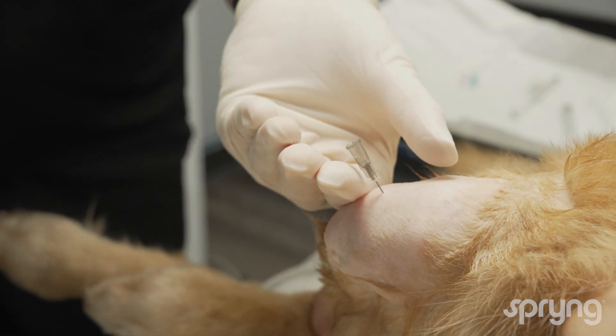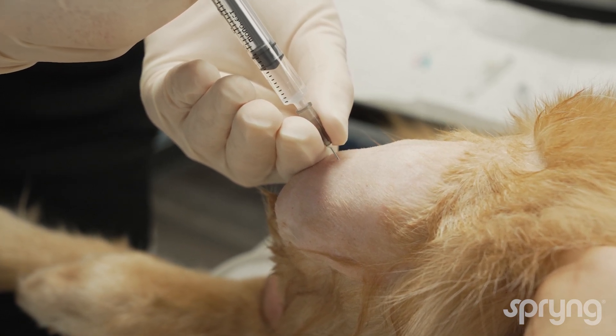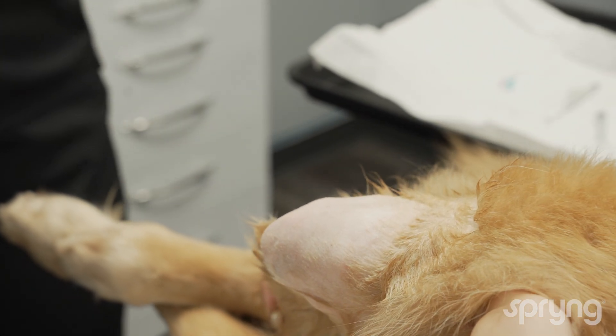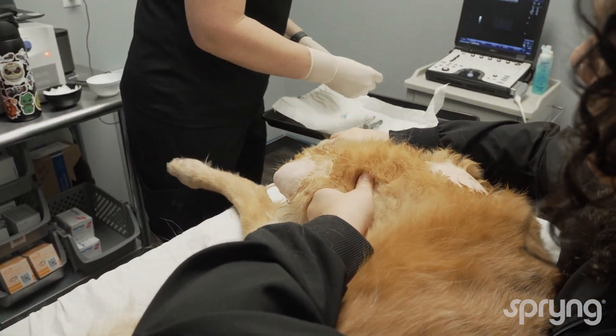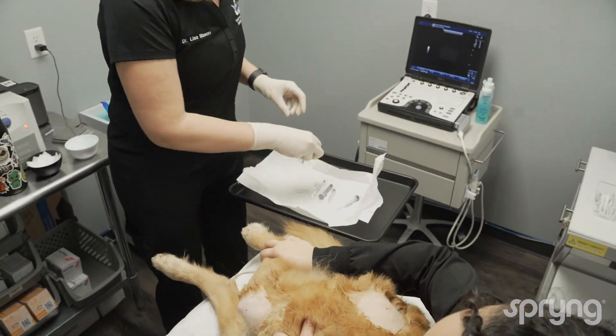Ultrasound guidance may be necessary for some patients. Remove the needle and perform range of motion. Apply an ice pack for post-injection comfort.